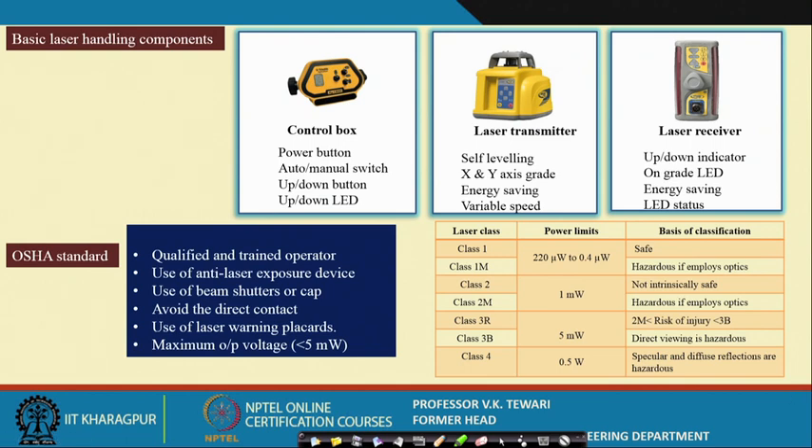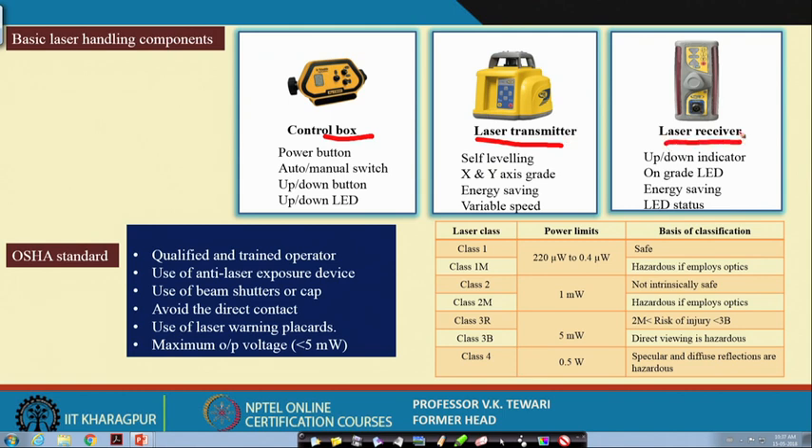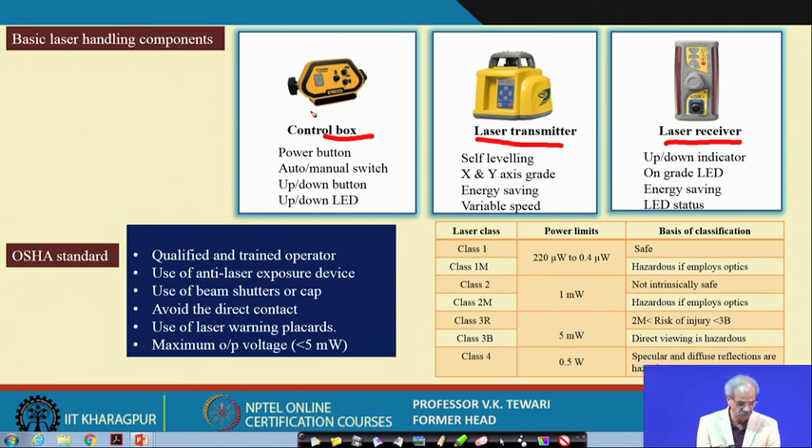The key handling components are: the control box, the laser emitter or transmitter, and the laser receiver. The transmitter sends the signal, the receiver receives it, and the data goes back to the control box which performs various operations. Safety is also an important consideration since it involves a laser beam that can hurt a person if one is not careful.